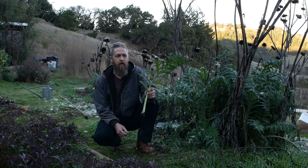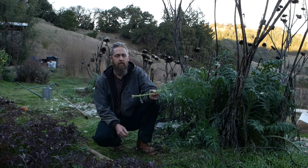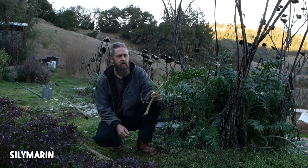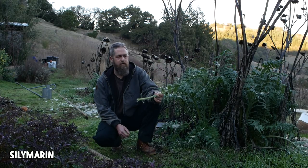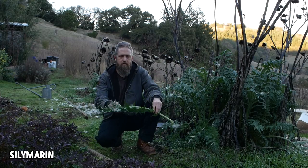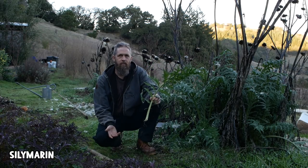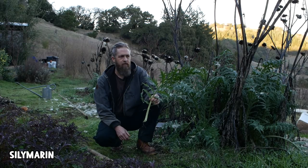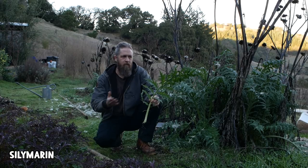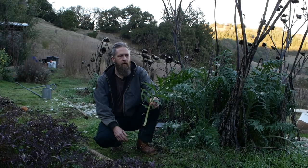Artichoke is my main bitter herb and it is quite bitter, but it also contains silymarin which is good for your liver. If you look up milk thistle or silymarin you'll find all kinds of research on its liver protective and healing properties. I'm not really sure how much silymarin artichoke contains — I've waded through scientific papers and haven't found a clear answer on the levels compared to milk thistle seed, but it's in there.